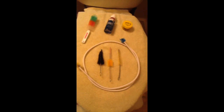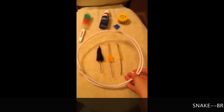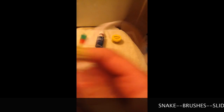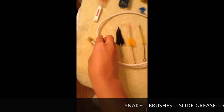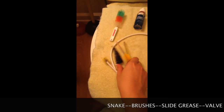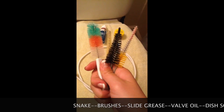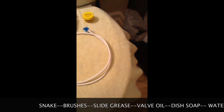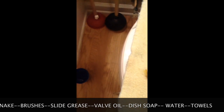Right here I've got all my tools that I'm going to need in order to give my trumpet a bath. I've got a snake — this is what we call a snake. It's got little bristles on the end. I've got four different types of brushes that can be used for my mouthpiece, for the valves on the trumpet, just to get smaller areas.